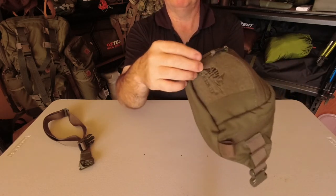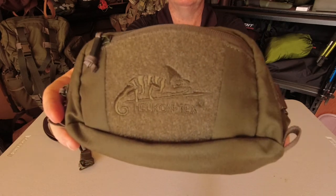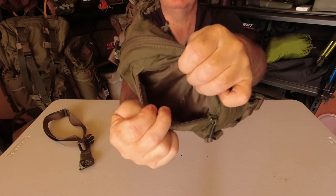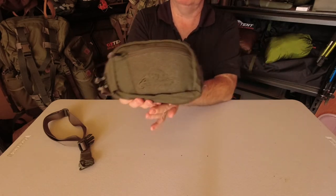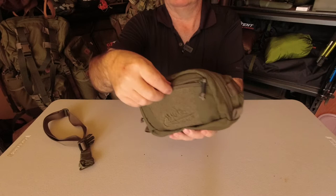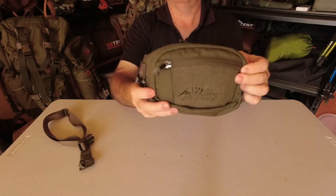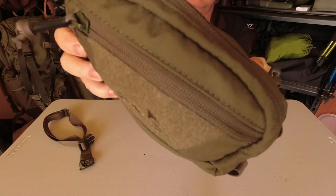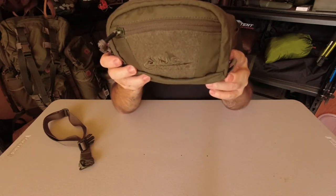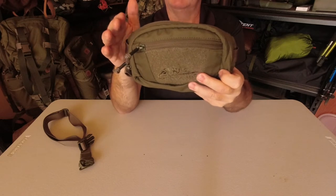Going into the front pocket here — on the front we've got the actual hook and loop, your Velcro, and you've got the Helikon Tex logo on it. The pocket is just a single pocket with no dividers in there. The area that pocket takes up that's usable follows all the way around where it's stitched — up the top above the zip as well, because that flap lifts up and you can tuck anything you want underneath there. This zipper also has got the weather protector on it to help reduce any water going in there and to help stop any dust or dirt getting in. Now these zips are not waterproof — they're water resistant; they just reduce the severity of water getting in.